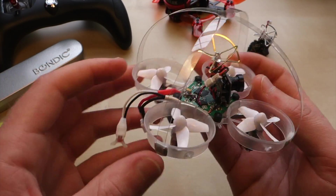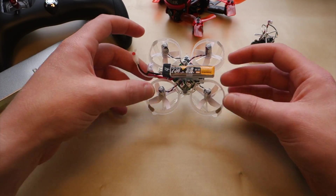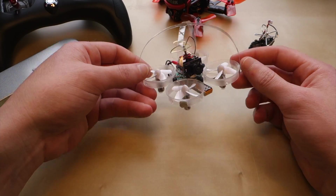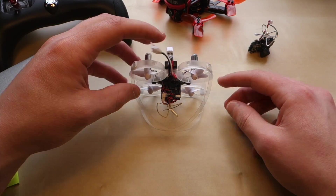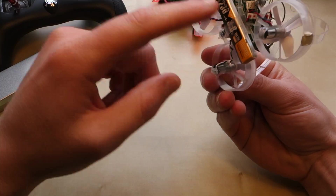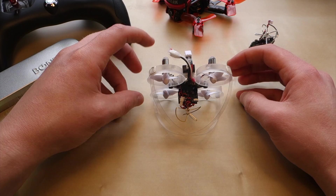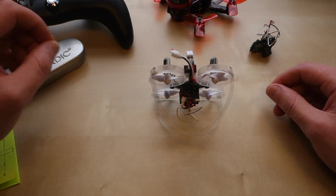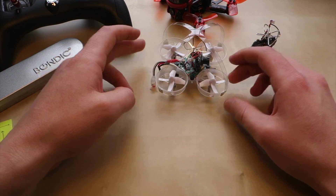This basically allows it to self-right. If it flips over, it will flip back onto its feet and you can continue flying. I've also had a couple of issues where it crashes with the battery facing down and the CG is a little lower. As long as there's nothing surrounding the quad locking it in, you can give it a little throttle punch and it will flip back up and right itself.